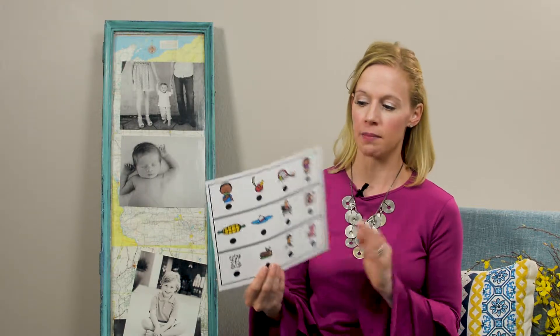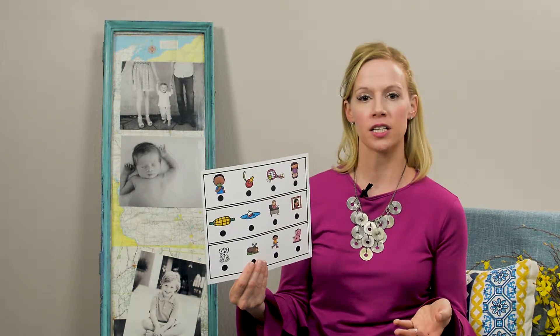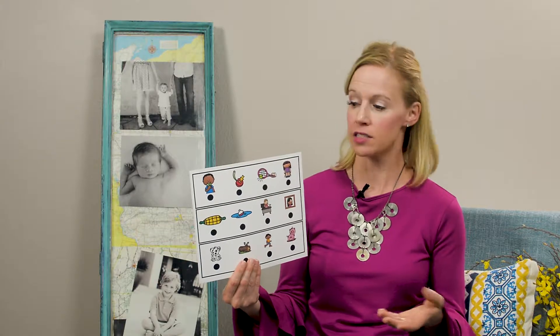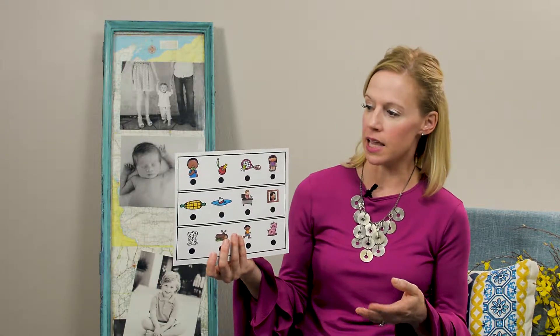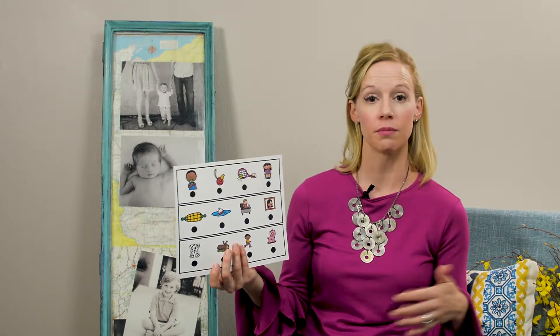Basically, the reason I made these is because I had a hard time teaching kids word families without it getting boring. So I wanted to make something that they could really learn — that word families have a rhythm to them.